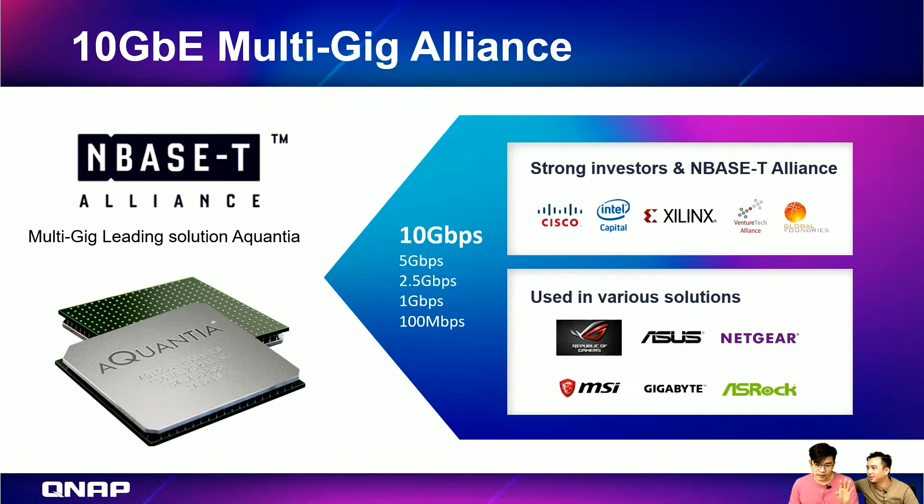For port trunking, it's 10 gig plus 10 gig, so 20 gig. The performance is doubled. But it depends on your hardware specification and hardware design, so 20 gig is theoretical.